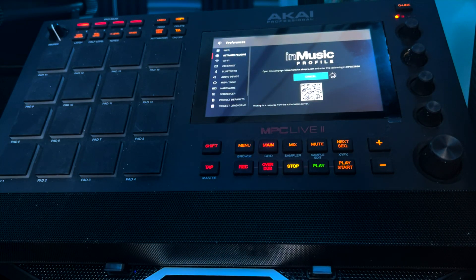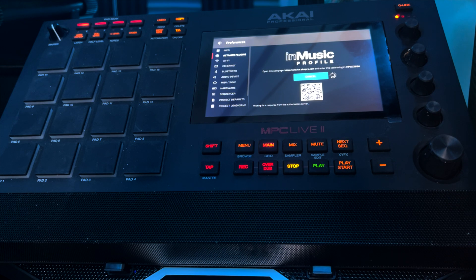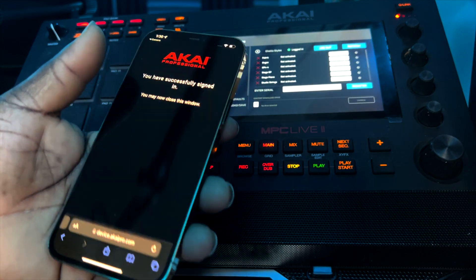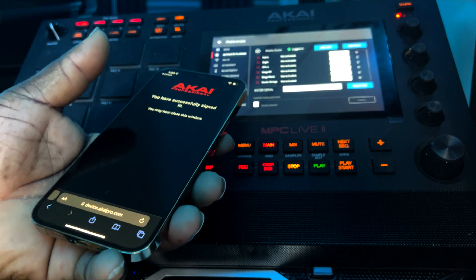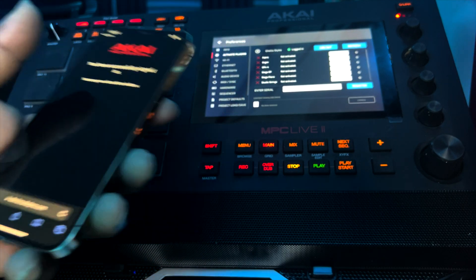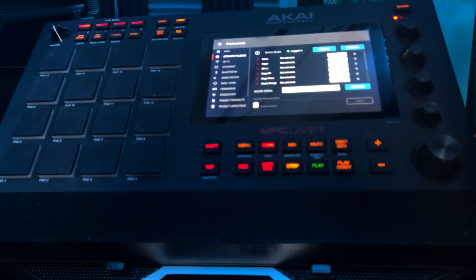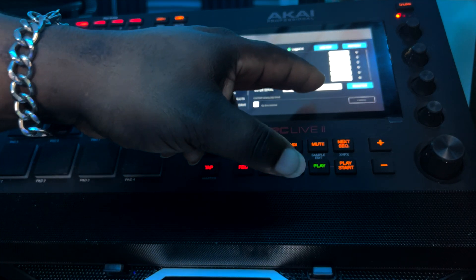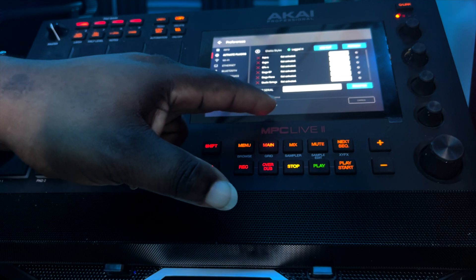Scanning the QR code will take you to a secure MPC page where you'll have to log into your Akai account on your phone. Once you've successfully logged in, all of the instruments available to you will show up on the MPC device. If you've already purchased your MPC standalone plugins, you will enter the serial numbers here and assign the drive that you want these plugins installed on.